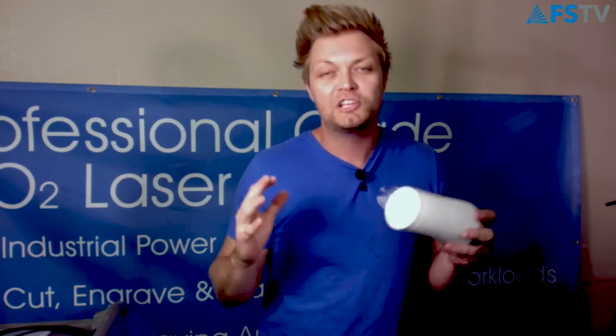Hey everyone, it's Walker at Full Spectrum Laser, and welcome to In The Cut where we watch the laser do its thing. Today we're doing another tumbler. These are very popular and a lot of people like to do them. We've had a lot of questions on how to do them, so we're just going to run off another job on our Pro 24 by 16 on the chuck rotary.